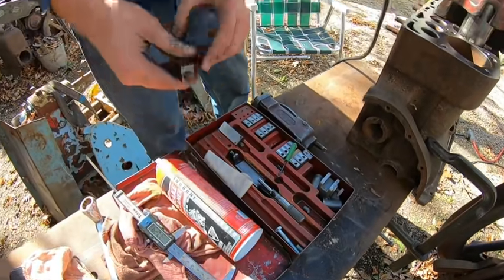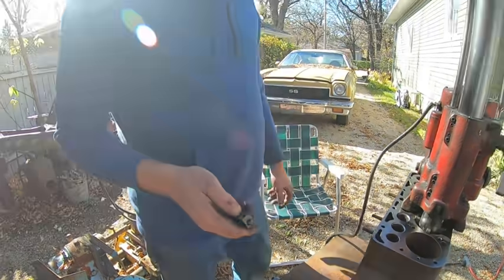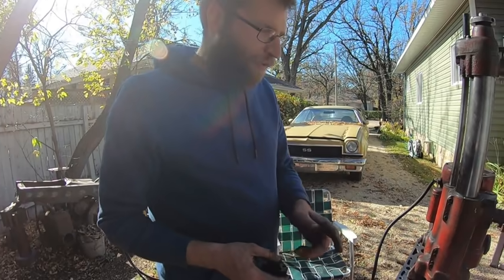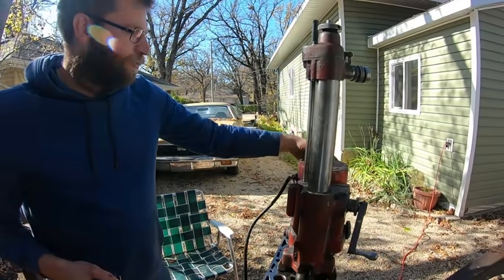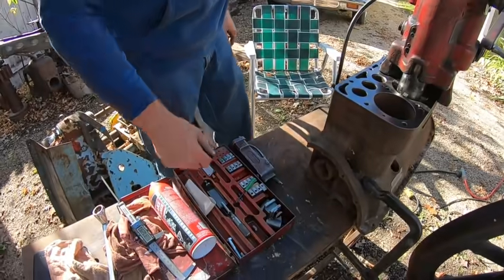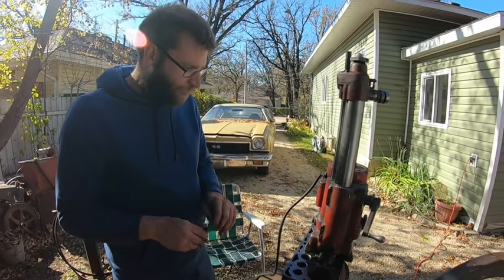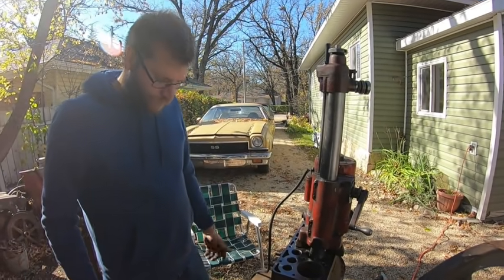Right now I'm still using the old brazed carbide ones — this one's sharpened up. I gotta get my ass in gear, maybe this week, and I'll either make or buy an indexable one so I don't have to sharpen all the time. Using the old lap this year — this lap is almost worn out. There's not a heck of a lot left with it anymore. There's just a little sharpening jig there for people familiar with the old Van Normans. I think I'm going to go with an indexable — that way I'm just lazy.